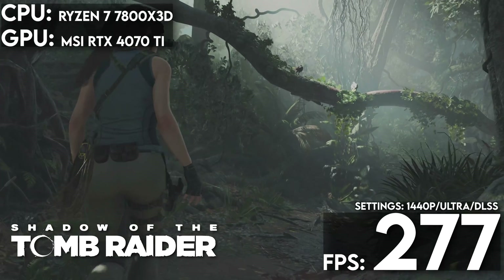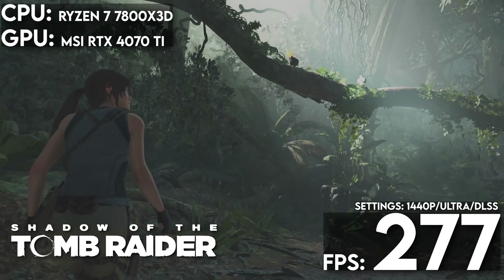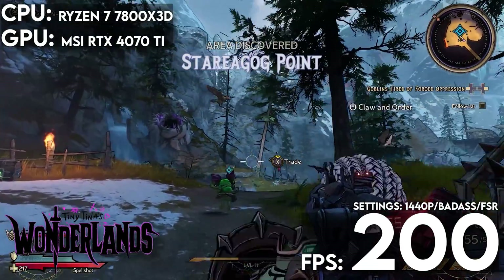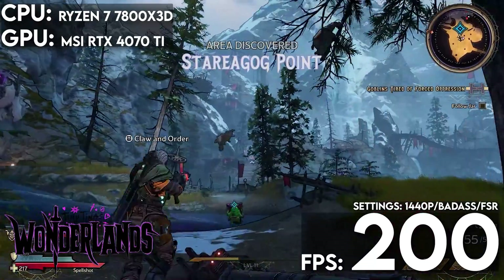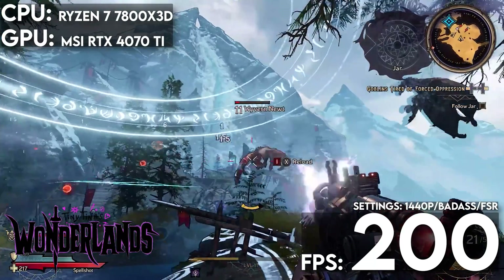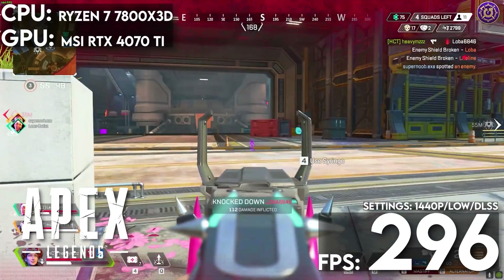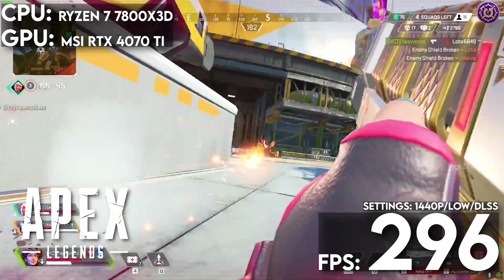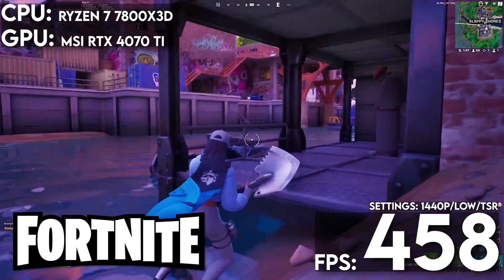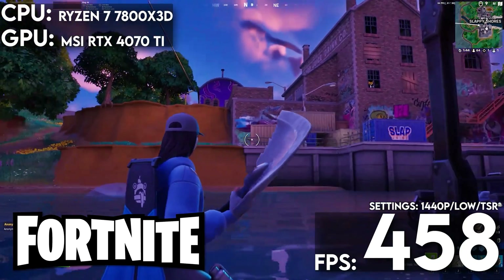That's great for the 7-to-10 minute campaign. In Shadow of the Tomb Raider with settings at their highest, Project Zero was more hero than zero, with an average frame rate of 277 fps. In Tiny Tina's Wonderlands using FSR2 in the absence of DLSS and with settings turned up to badass, we saw an average of 200.90 fps. Switching to competitive shooters with graphics on low, in Apex Legends we saw an average of 296.5 fps, and in Fortnite with TSR set to medium and visual settings on low, we saw an average of 458.7 fps.